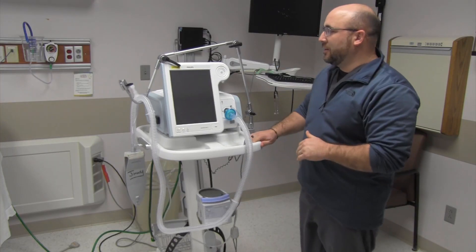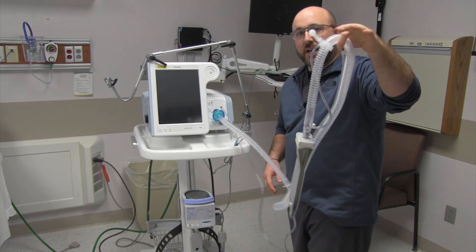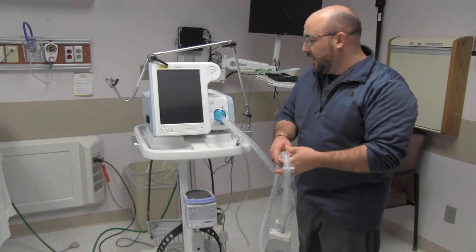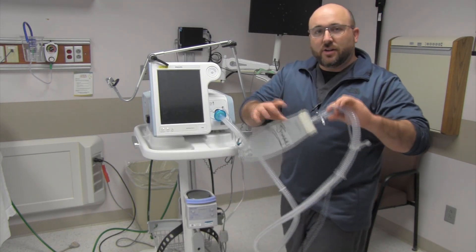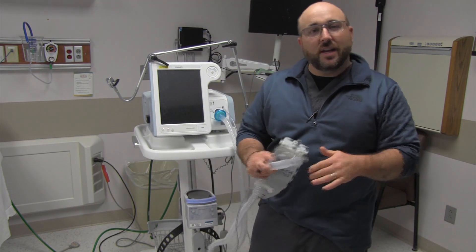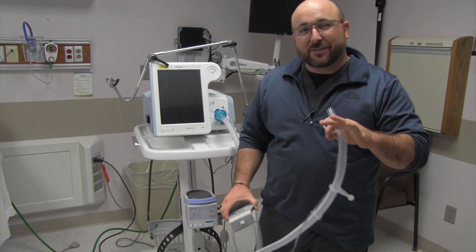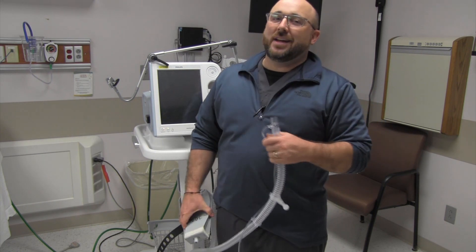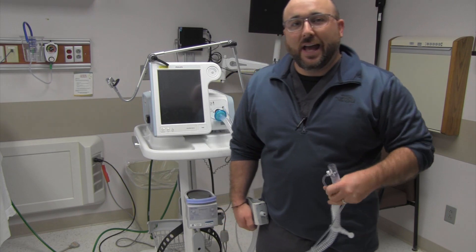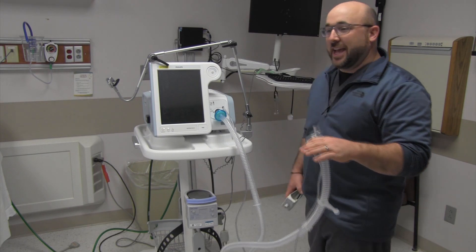You're used to seeing our standard V60 setup like this — we have a single limb circuit coming from the machine, usually going through a heater. It goes out and you can attach it to a mask; we can run ST, CPAP, PCV, AVAPS, whatever you want on our patient. We've done that a lot through this COVID-19 pandemic, and oxygenation has been at a premium.